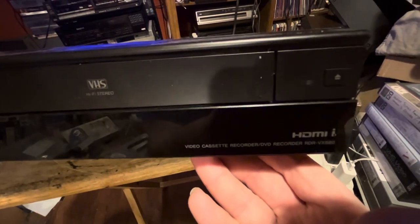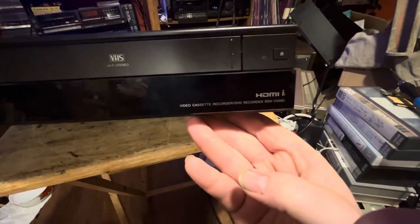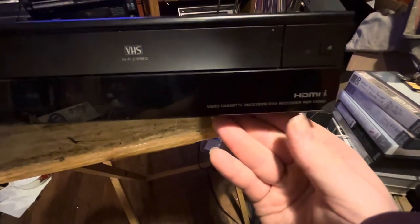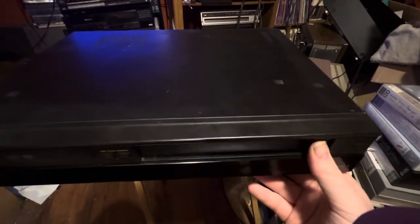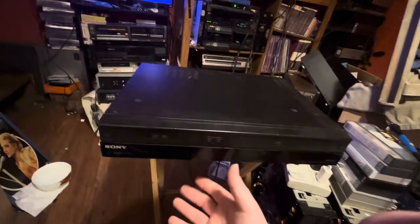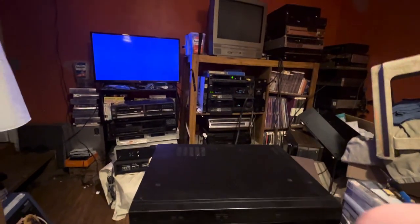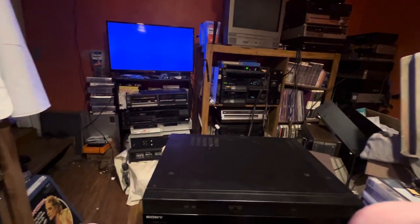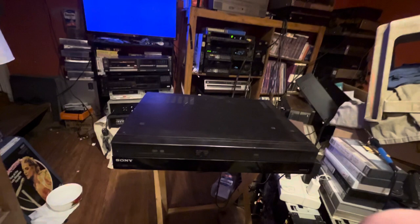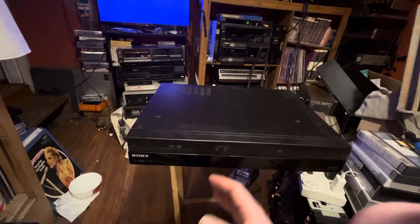The reasoning for buying this was this HDMI output. It is the model RDR-VX560. It can output the VHS in HDMI, so I can literally watch VHS tapes going through an HDMI cable going into a new TV such as a high-def TV or 4K TV and watch VHS tapes.